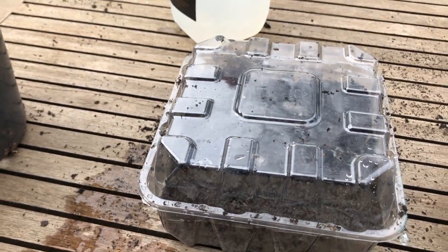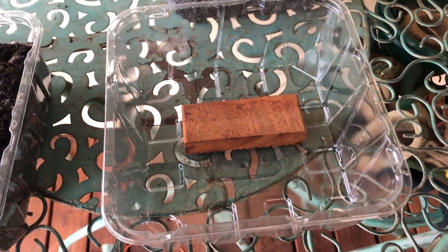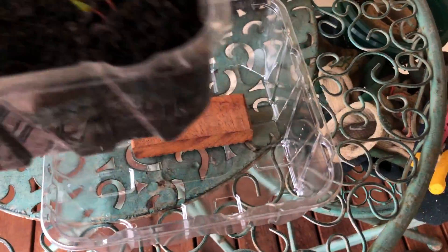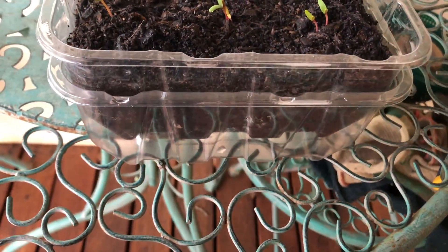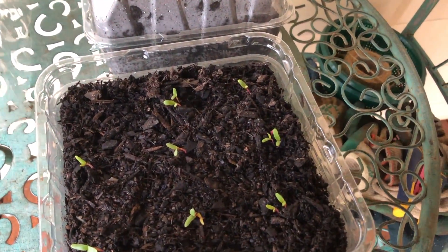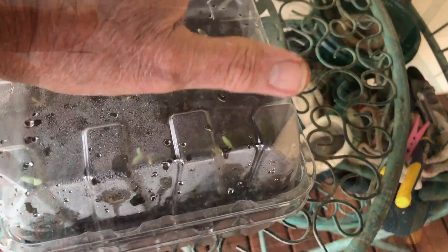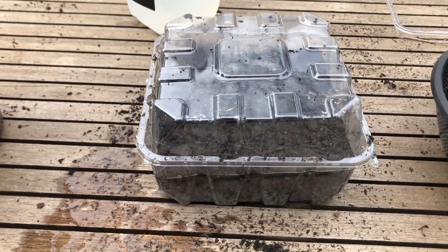If you need to take your plants indoors you'll need a drip tray. Simply get an extra container, put something in it so that you're lifting the plant container up a little, which allows the water to drain. Sit the plant container on top, put your lid back on, and you won't have water running out the bottom if you're going to keep it inside.